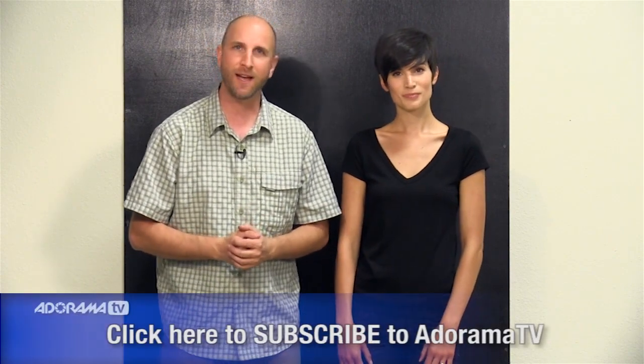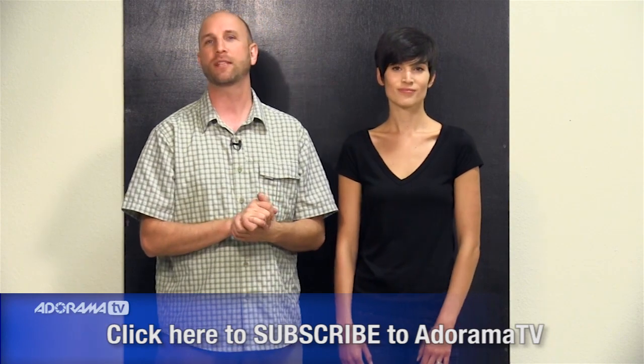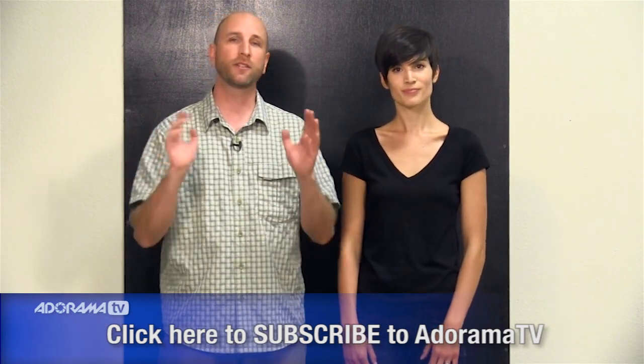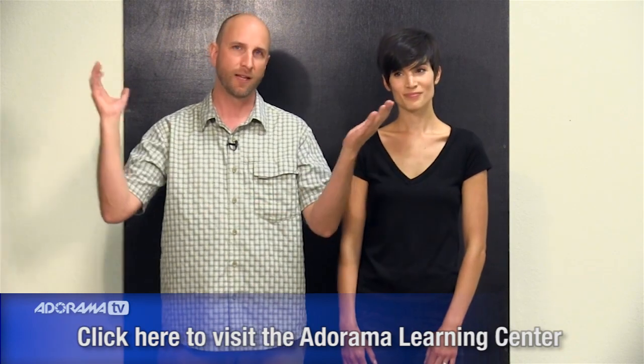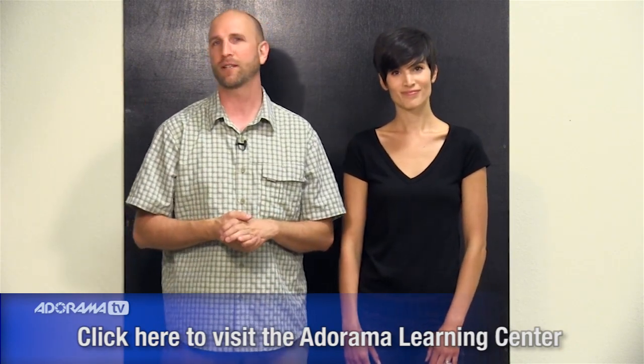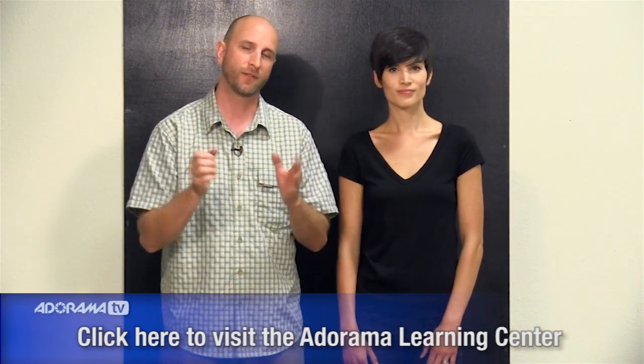Thanks so much for joining me for this episode. Don't forget to subscribe to our YouTube channel so you don't miss a single episode. And if there are things we talked about in today's episode that you just don't understand, well there's good news for you — you can zip over to the Adorama Learning Center where there are hundreds of tutorials and videos that will teach you about all kinds of things that have to do with photography. So don't miss out. Thanks so much for joining me, Carissa. It's been great to see you this week and we'll see you again next time.